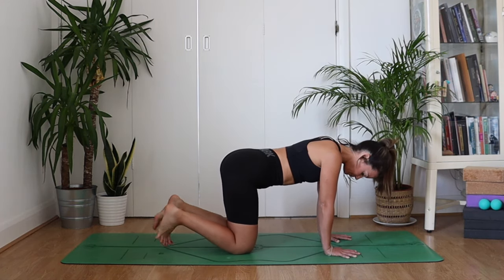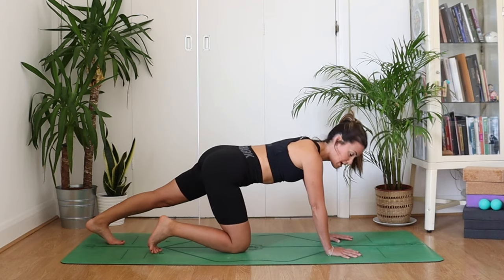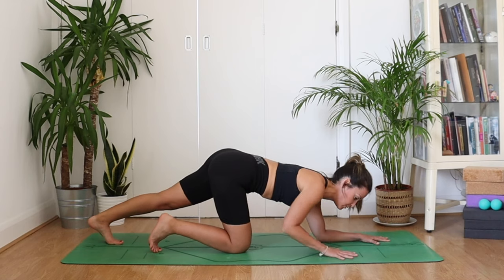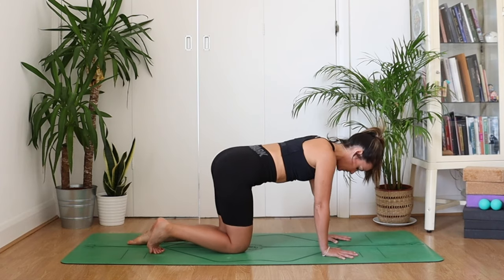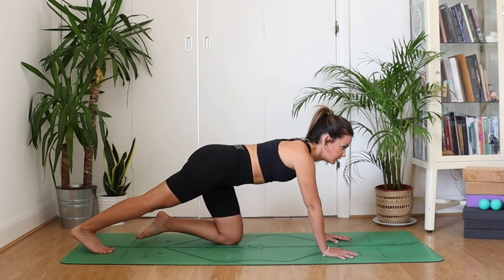Maybe do a few little rolls of your ankles as well. Let's come to a calf stretch — extend your left leg back with the toes on the mat, pushing back through that heel. Keep the leg really straight. You can step onto the hands, or if you have sensitive wrists, come onto your forearms to press back a little more. Keep that leg really straight and imagine breath going all the way down and out through that left heel. Then switch — left knee in, right leg extends, pushing through that heel. Really keep that leg straight and strong.